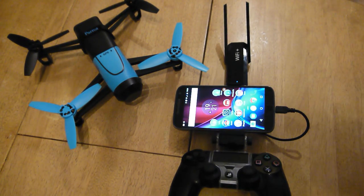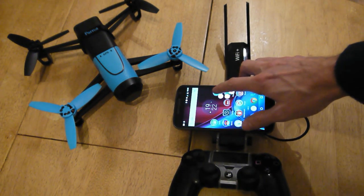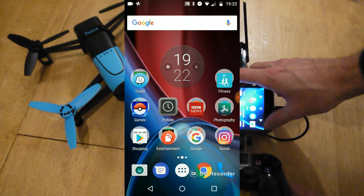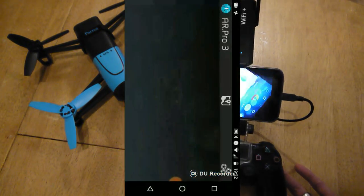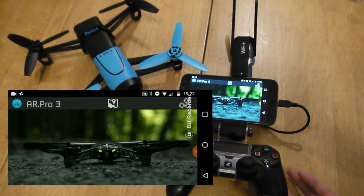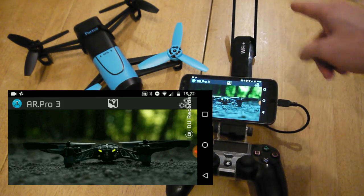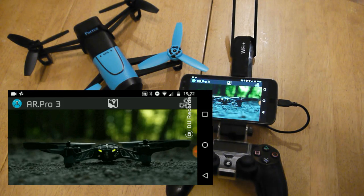The only other thing you need to purchase is from the Play Store: AR Pro 3. This enables you to use an external controller. The Wi-Fi extender will work without AR Pro 3 — it will work with the Parrot application — so if you don't want the controller you can go that route. But I like to have the controller; it makes life a lot easier.